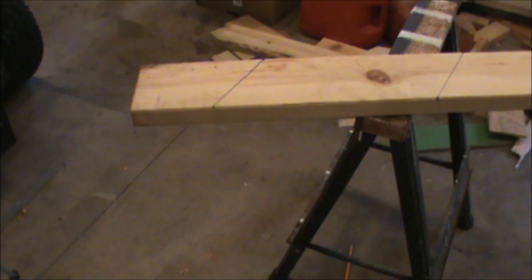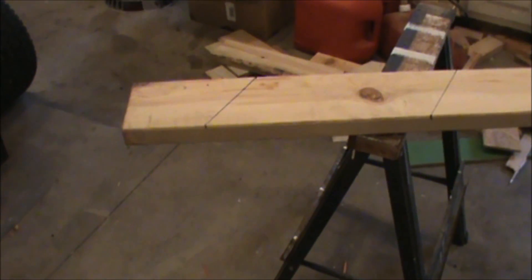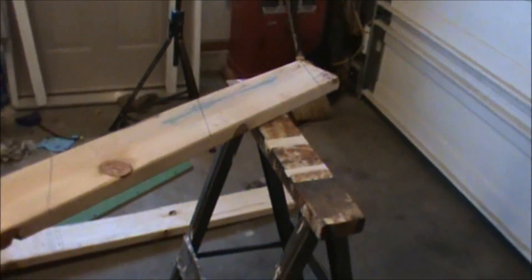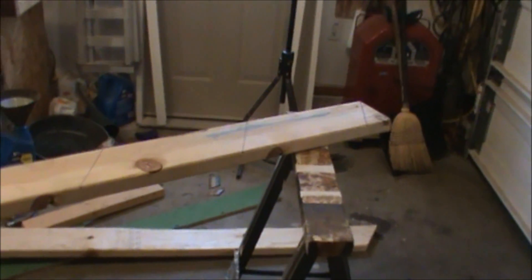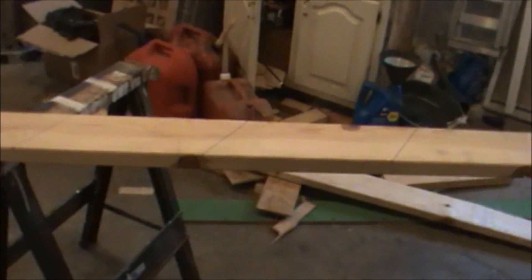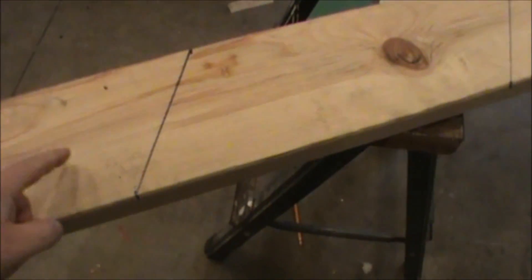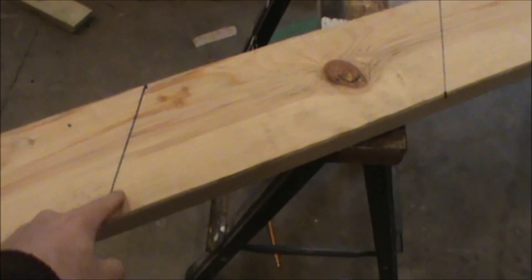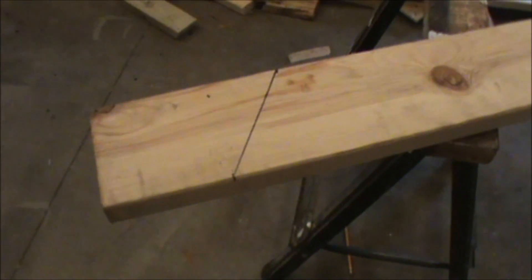The next thing we're going to do is mark the bird's mouth — that's how this rafter is going to connect to the walls. I've set the rafter on an angle so you can get an idea of what it would look like. The right side of the board goes up and the left side comes back on an angle. Right at the point of our last line — that's the end of the wall — we're going to cut out a notch where our two by four wall and plate can fit in there.